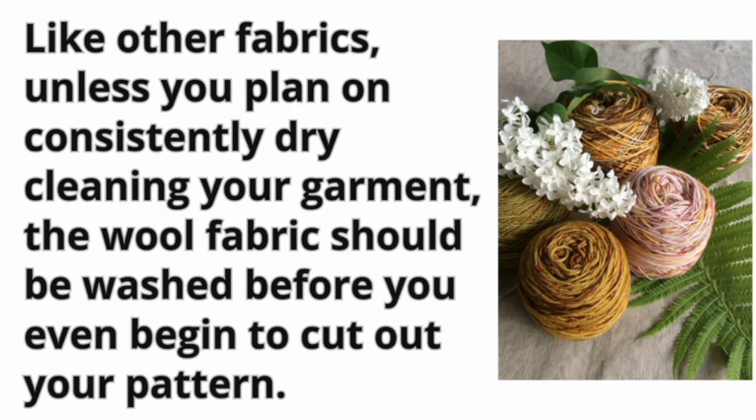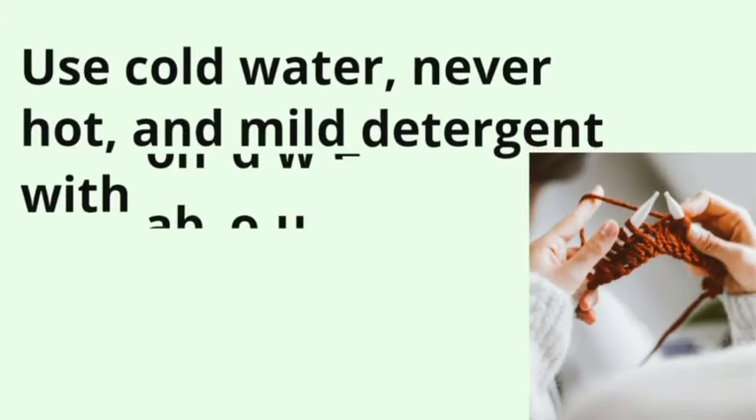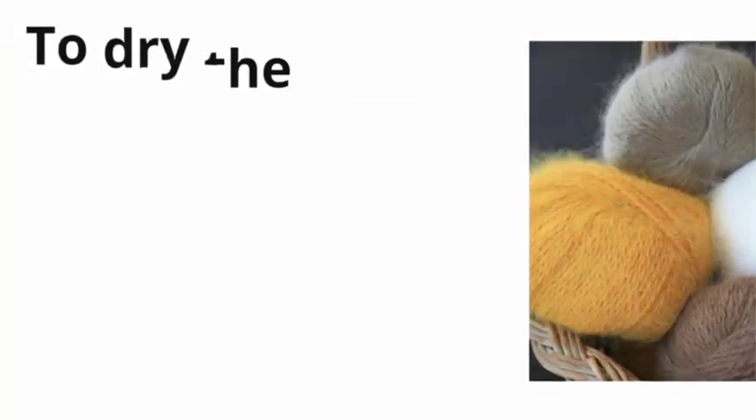Like other fabrics, unless you plan on consistently dry cleaning your garment, the wool fabric should be washed before you even begin to cut out your pattern. Use cold water, never hot, and mild detergent with absolutely no bleach. Swish the wool fabric gently through the water to remove any dirt or impurities, and to ensure that the fabric does any stretching or shrinking before you actually start to cut, rather than after.